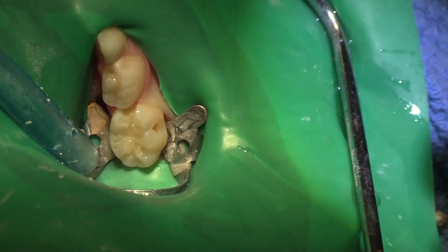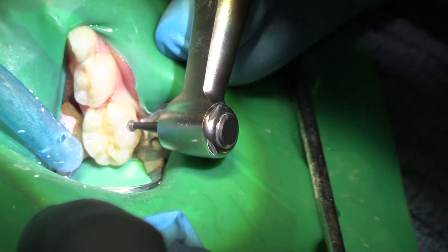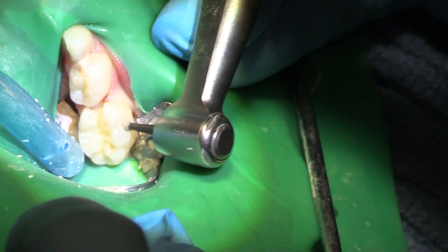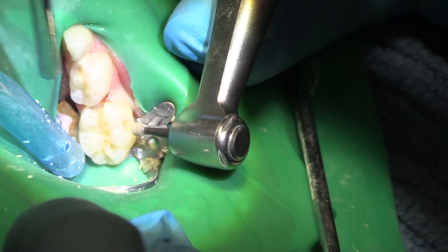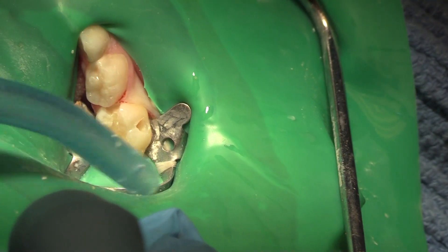Okay, we're going to get the decay out of our buccal prep. Big round burr — those are the best for getting out decay. Big round burr down to some nice, solid dentin. I think we're nice and solid where we are.